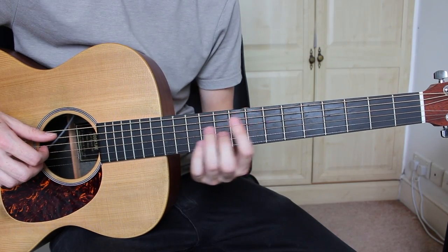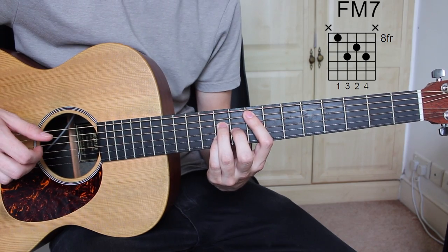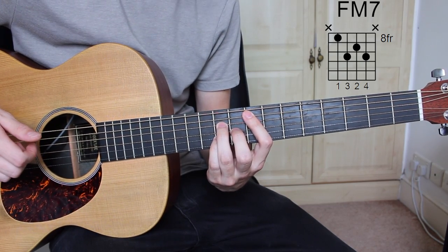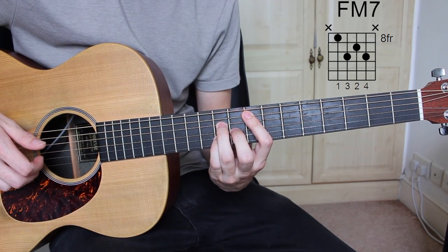And the 3rd chord is F major 7: 8th fret A string, 10th fret D string, 9th fret G string, and 10th fret B string.